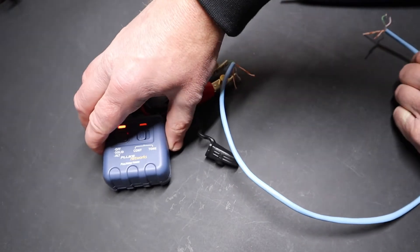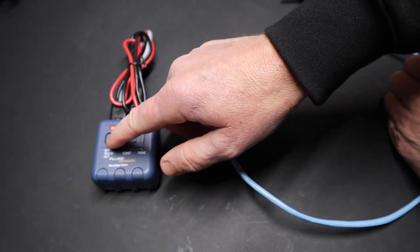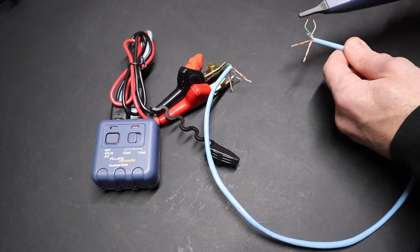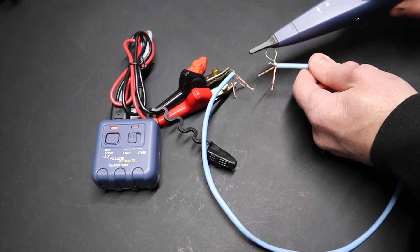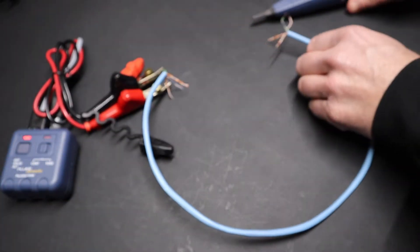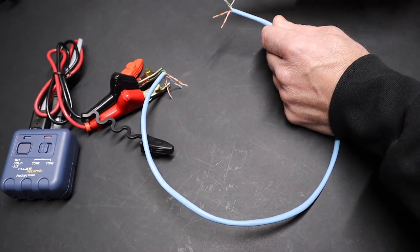Now this model has some different options. If I press this button again, it's now going to send an alternate tone. You can hear that — it's not a solid tone anymore. It's sending an alternate tone that plays a different sound.